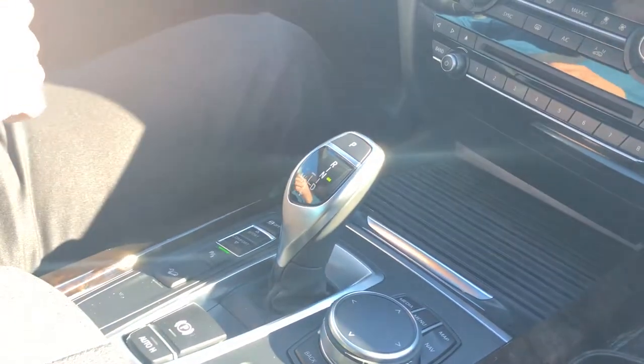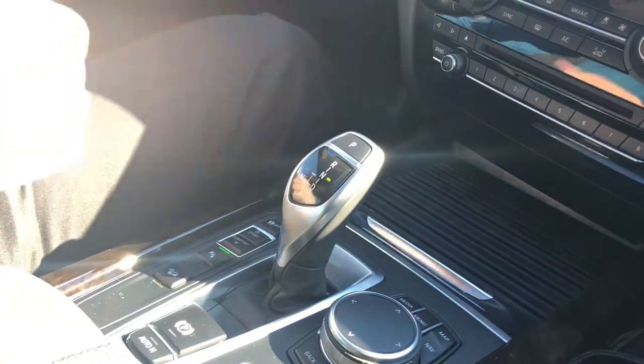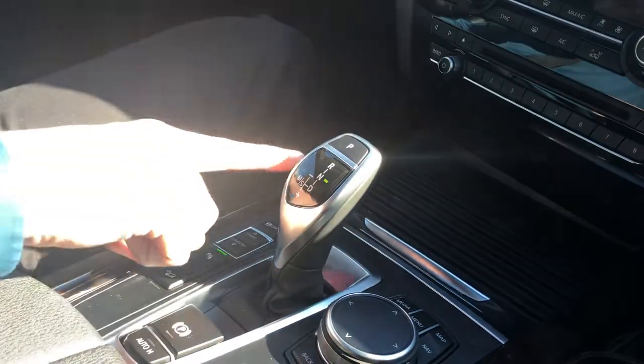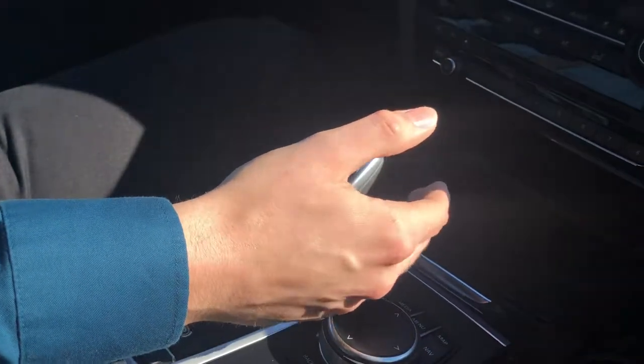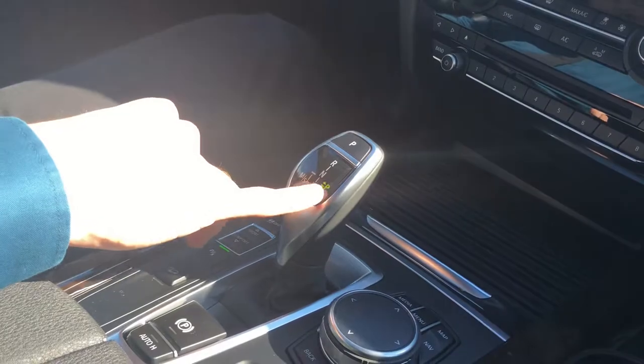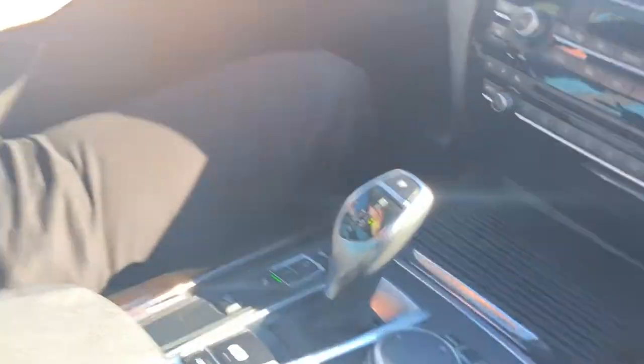Most importantly, a very common question we're asked is how to put the car into park. This one you don't have to hold this button — all you simply have to do is go up top and push this button right here. You're going to see the P light up right along the side. That's really it as far as shifting. If you have any more questions, come on in. We look forward to seeing you soon. Thank you so much.